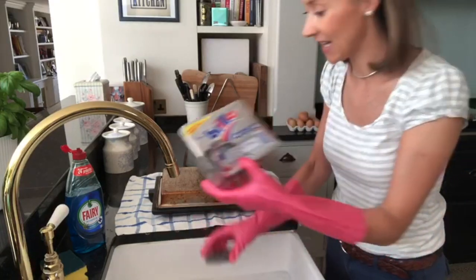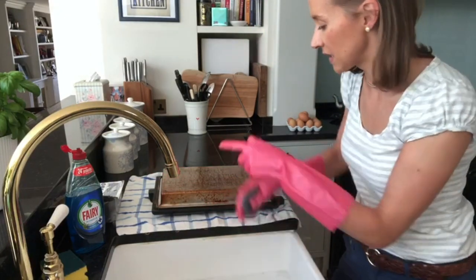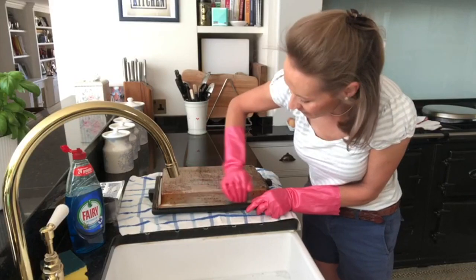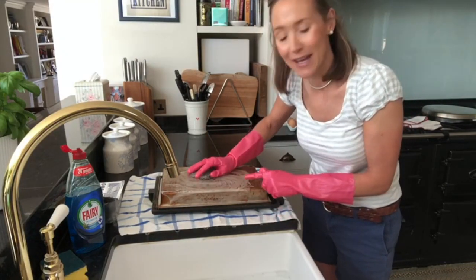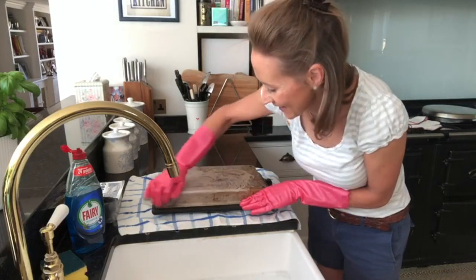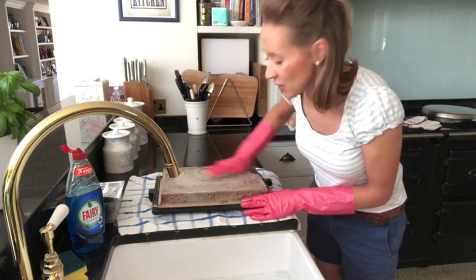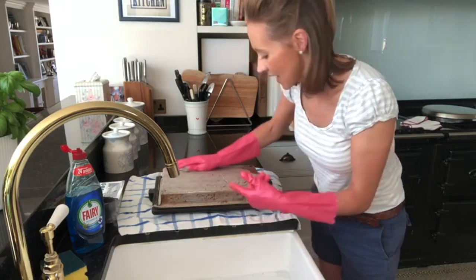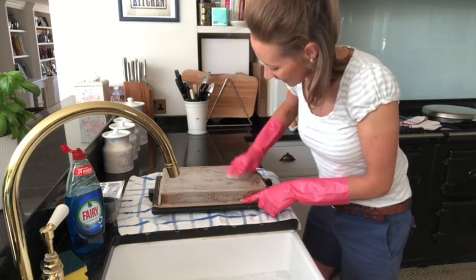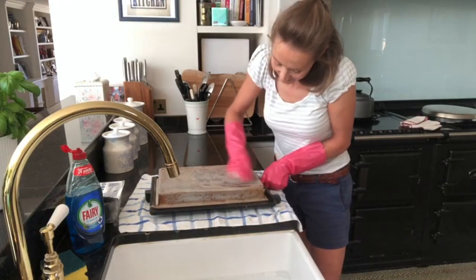This is where the Brillo pads come in handy. I've got some nice soapy water here and I've put the door on a tea towel so it doesn't get scratched. These are just really good — they actually make it pretty effortless. I probably won't get this up to perfect condition because the Aga is quite old, but just giving it a really good clean will make a big difference. I do the inside first and then I'll give the outside a really good wipe and polish. I'm not scrubbing hard at all and you can see the dirt is beginning to lift.